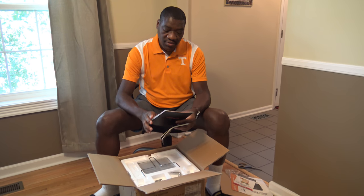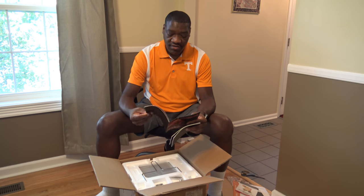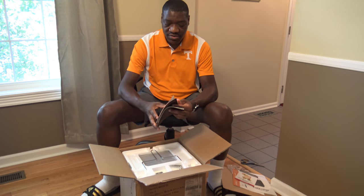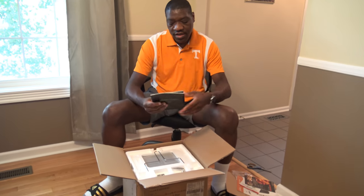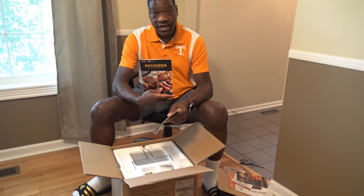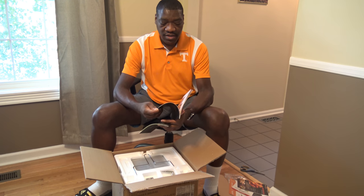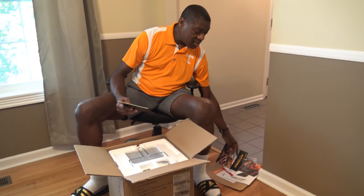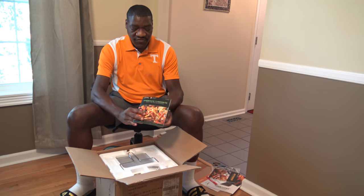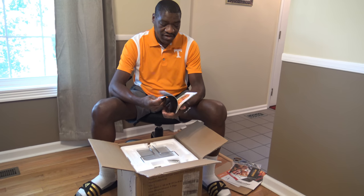I've got a dehydration guide. That's going to be interesting. I know the channel Freaking Reviews did a review of this oven and was having quite a time doing some dehydration, but we'll see how it works out if I do some dehydration work. There's a rotisserie master cooking guide, so it can be a rotisserie master cooker — we'll have some fun with that. And then there's America's Favorite Fried Food Recipes Revealed, a recipe book full of fried food recipes.